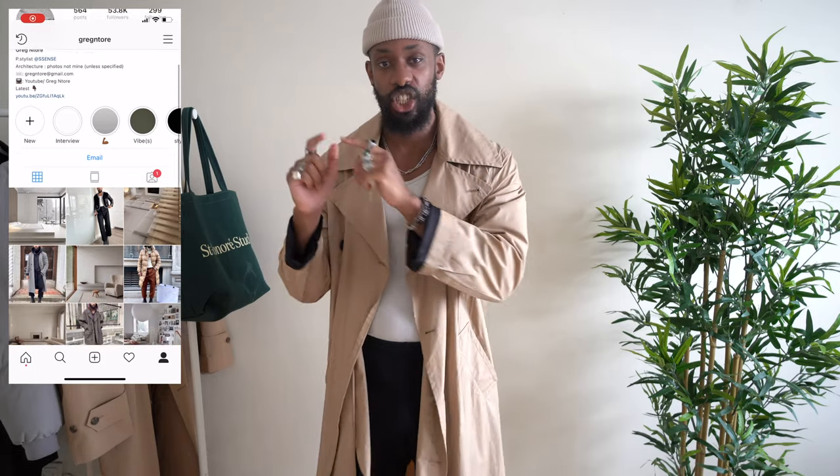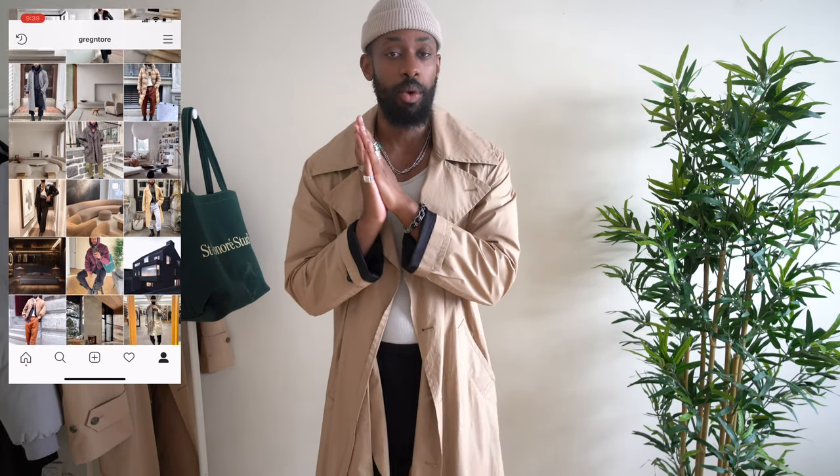That's pretty much it on beanies — I've covered colors, sizing, and versatility. I mostly purchase mine from Raised by Society; you can also try Weekday, ASOS, and other fast fashion retailers. I hope this video helps you find the right beanie. If you enjoy the content, make sure to subscribe, and you can follow me on Instagram at gregnatore for outfit pictures. See you in the next one — peace out.